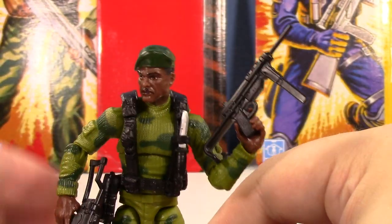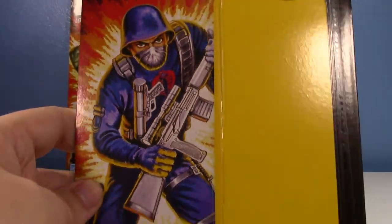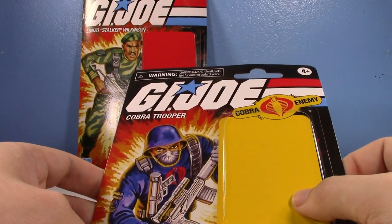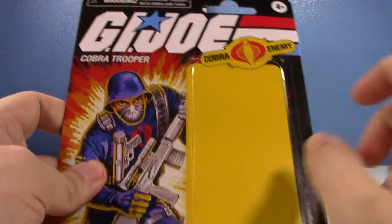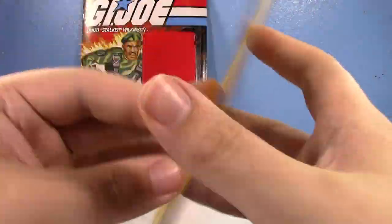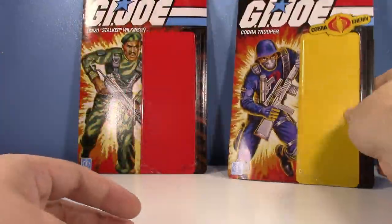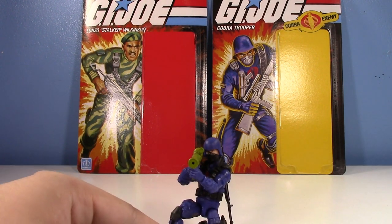Now let's talk about the Cobra Trooper. This is a figure that some people — I saw one comment calling it that 'new awful Cobra Trooper' — but I would disagree. You can see it's the Cobra Enemy with the nice classic card art, it's got the bio, it's got everything. I love the old Hasbro logo by the way. I did get two of this figure because I love it. When I saw it in the store I was like, whoa, that looks really nice.